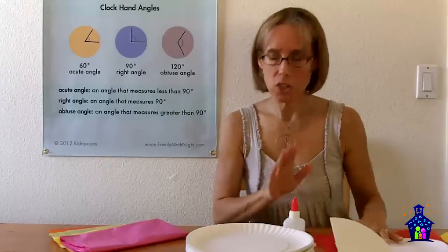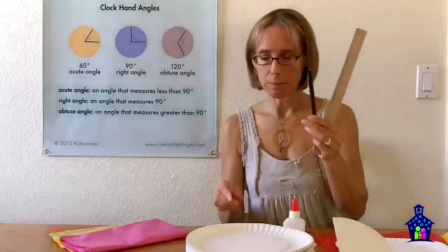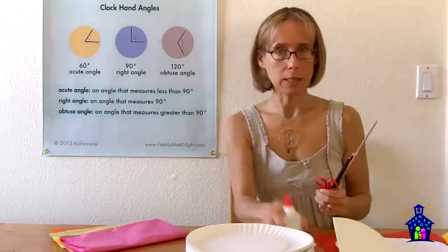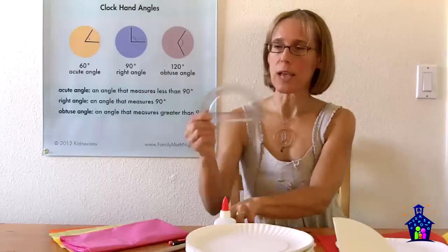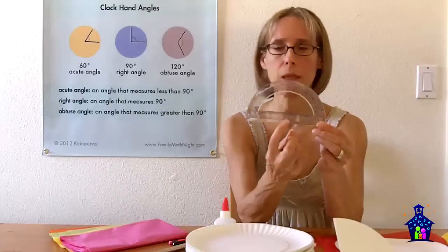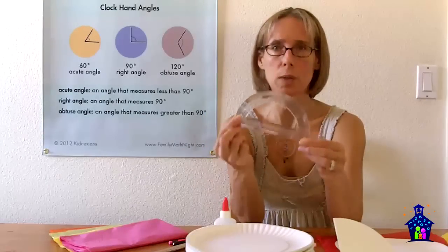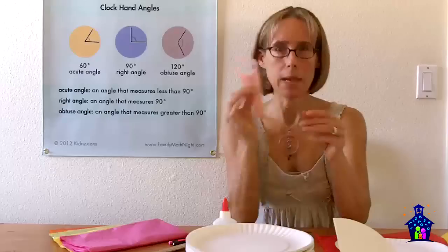Each student is going to need a ruler, a fine tip felt tip pen, a pencil, a pair of scissors, some glue, a protractor — I like the protractors that have the holes in the center and that line that goes across, because that's going to make it easier for students when they start measuring their angles. And the final thing they're going to need is a compass.